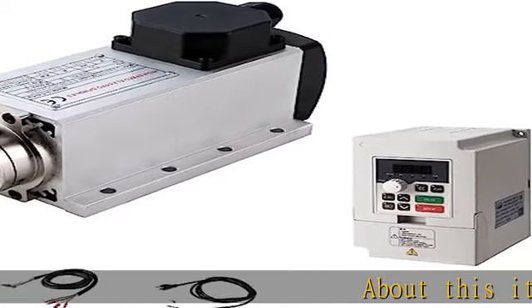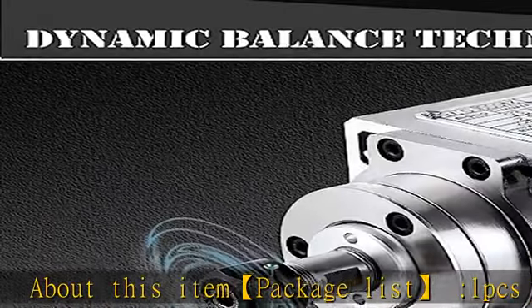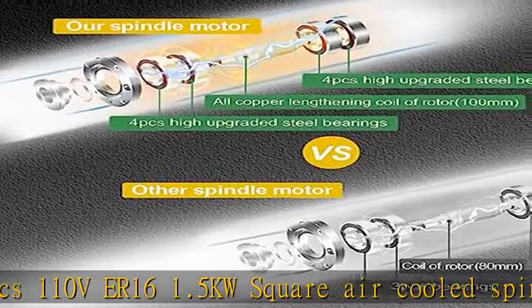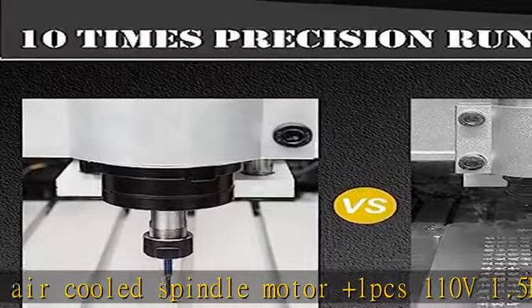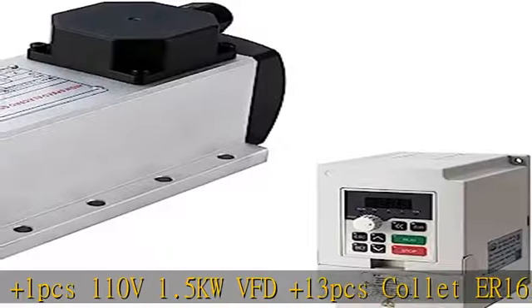Package list: 1 PC 110V ER16 1.5kW square air cooled spindle motor, plus 1 PC 110V 1.5kW VFD, plus 13 PCS collets ER16 (1mm to 10mm), plus 10 PCS drill bits, plus 2 wires and wrenches.